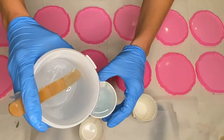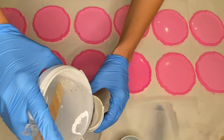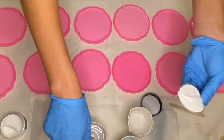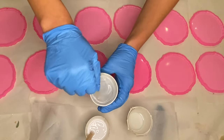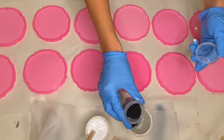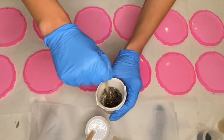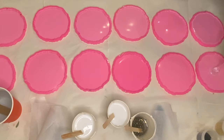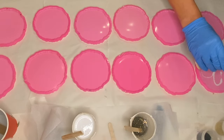Then I separate my resin into smaller cups. I'm using Just Resin's pigment paste in the shade titanium white. In another cup I add in some small black and gold beads to be the center details for my flowers. I start by pouring my clear resin into the mold, then take my white pigmented resin and pour it into the shape of flower petals.